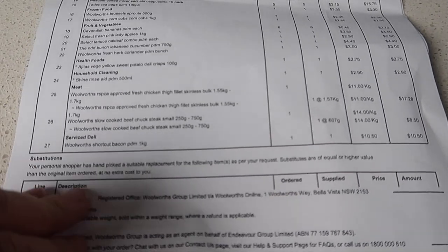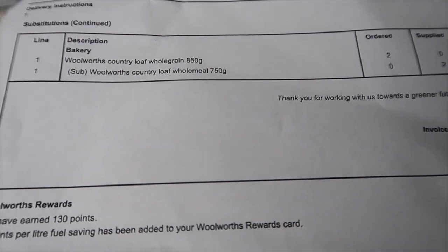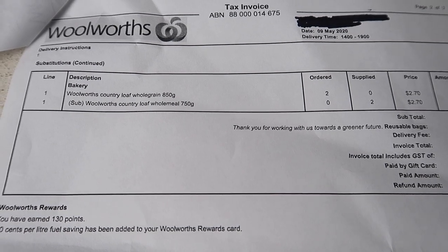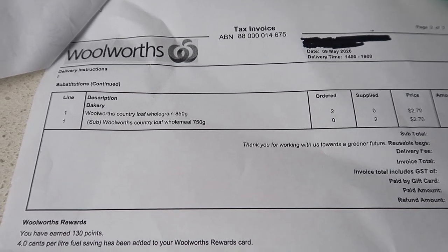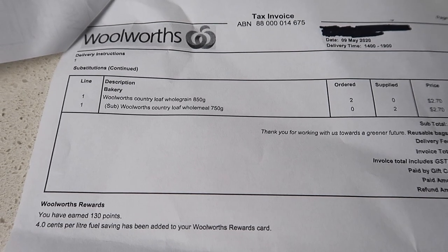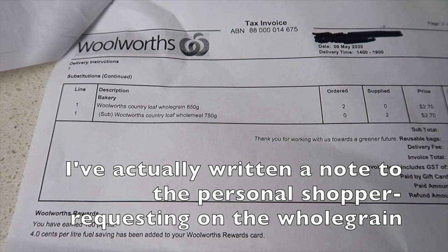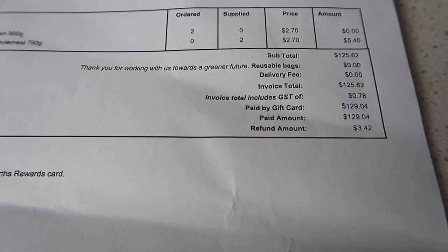I chose a substitution but I'm regretting it to be honest. I wanted the Woolworths Country Loaf Whole Grain which is 850 grams and that cost $2.70. Well they substituted for a Woolworths Country Loaf Whole Meal. For me that's not really a substitution — I would have expected another whole grain from a different company, not the Woolworths one. Whereas they've stuck with Woolworths and given me the whole meal. So I'm going to have to remember that for next time and just not do a substitution when it comes to our bread.